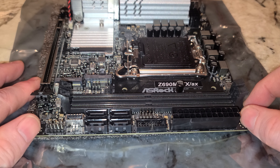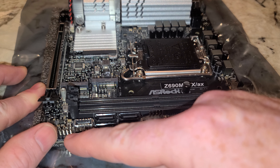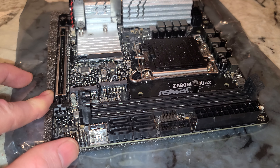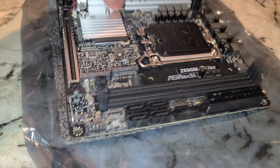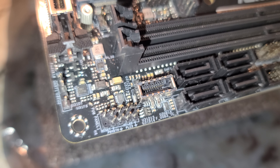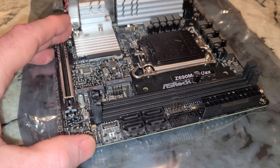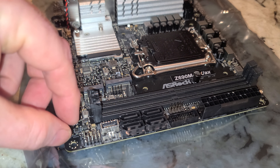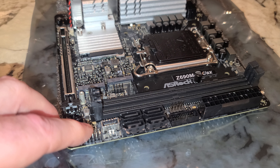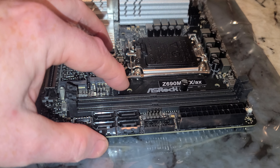There's also an RGB header here. This should be the front panel connectors, and this is probably USB 2.0. On ITX boards this always screws me up because it's rotated 90 degrees. So those would be your front panel: power LED, power switch, reset switch, HDD LED. And then this should be a USB 2.0.